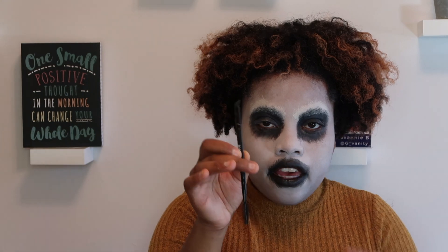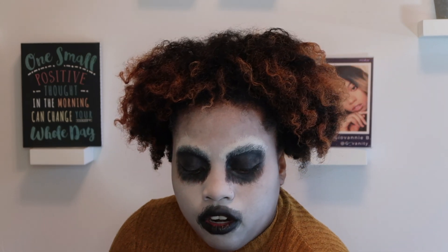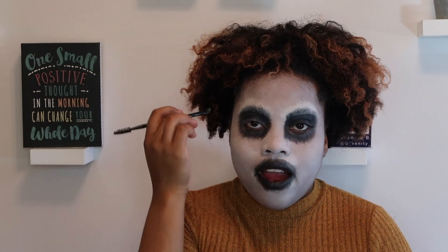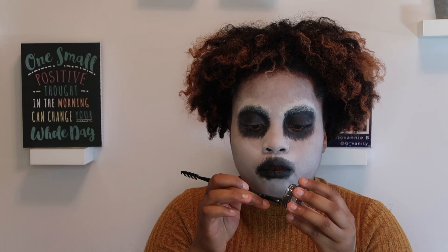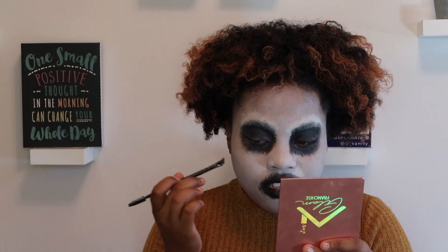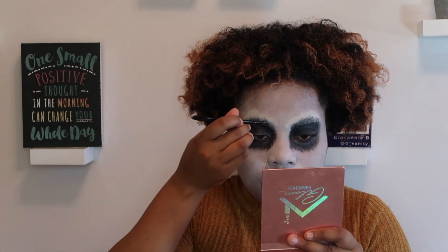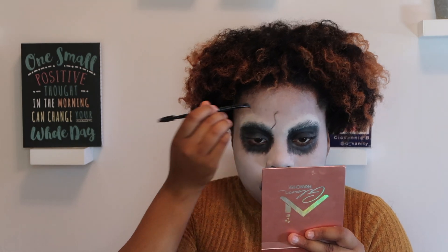Now I'm going to add cracks on my face. To do that I'm using my Morphe angled brush and the Anastasia Beverly Hills Dip Brow Pomade in ebony — I want a dark brown rather than pure black. I'll add black shadow around the cracks to make them more intense. I'm going in with the angled brush adding cracks under my eyes, on my forehead, around the nose, mouth, and cheeks like the reference picture. I'm going to do it my own unique way.